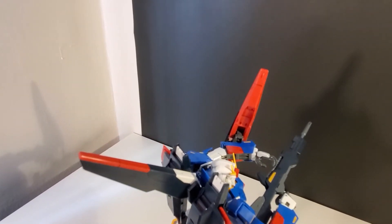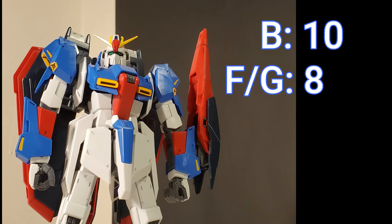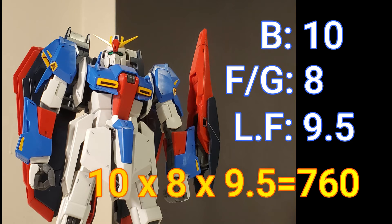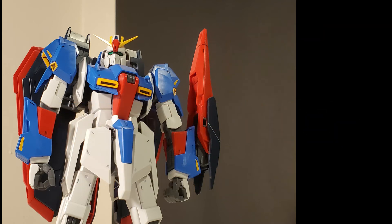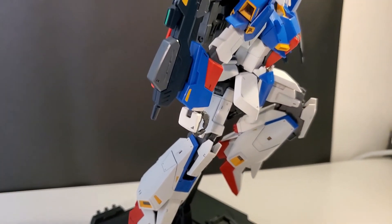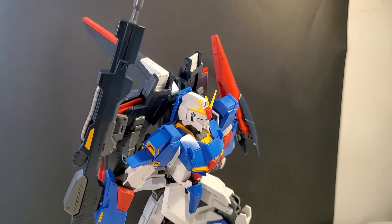Now for the verdict: 10 for the build, 8 for features, and 9.5 for likability — so we get 760 over a thousand. In other words, if you're collecting a master grade from Turn A to Zeta, get this guy. This is a great and seriously very underrated kit. It should be regarded as one of the best master grades out there.